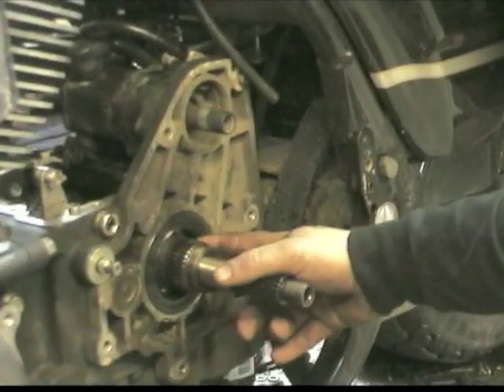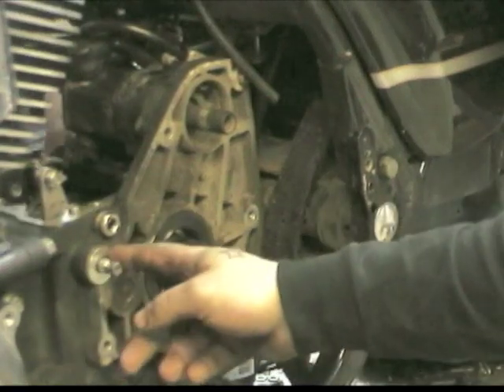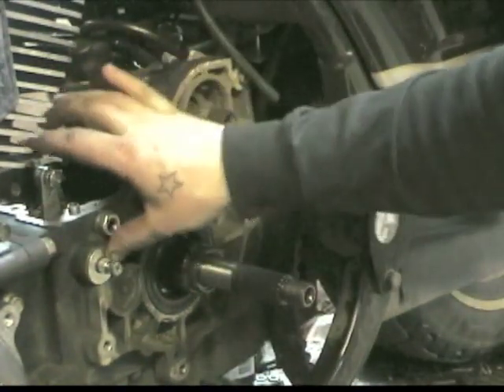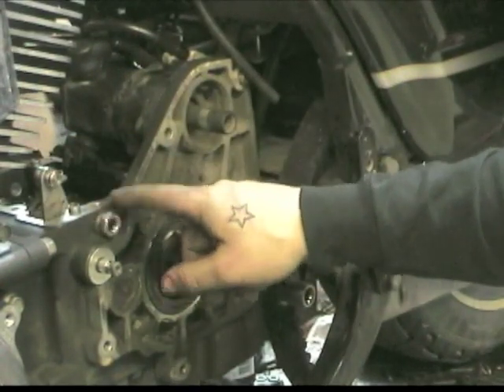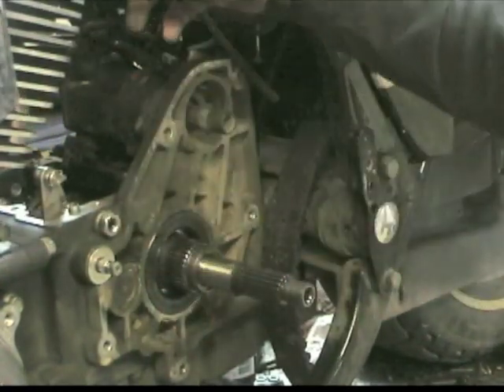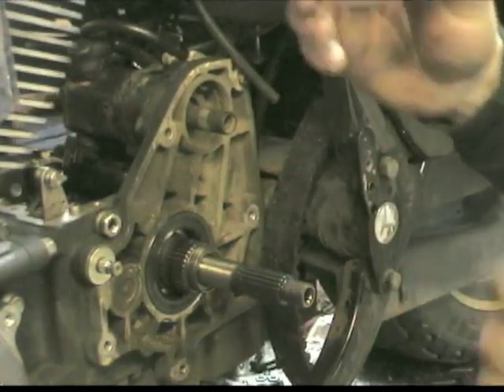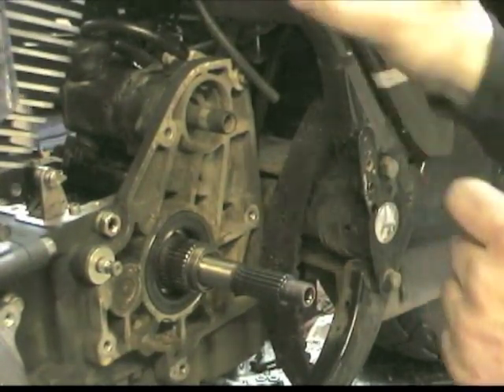Seal. Quad seal inside. Shifter shaft seal. New shifter pawl. Clip. Washer. New shifter. And here's the new pawl adjuster, which once we get the forks in, we'll do the full adjustment. Stock spacer is going to go in, beveled edge in.